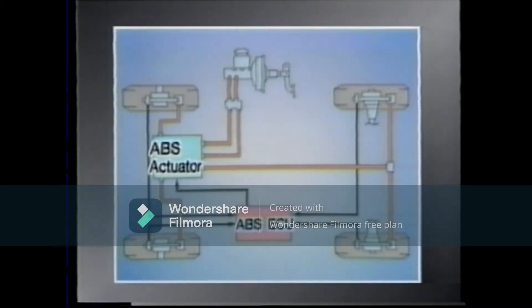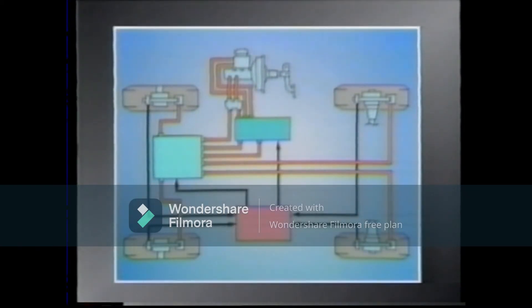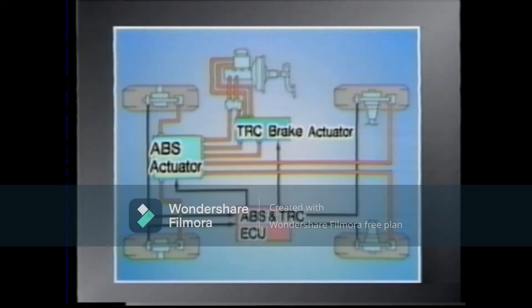In the case of vehicles with TRC, although the right and left rear brake lines are separate, when the ABS operates, both the right and left rear brakes are controlled simultaneously, as in vehicles without TRC.